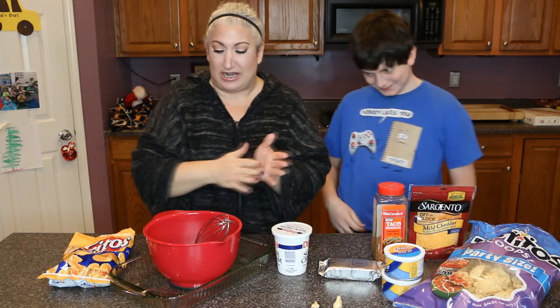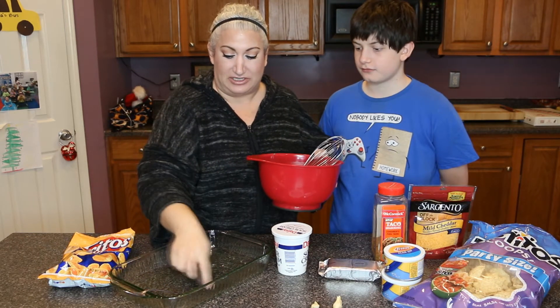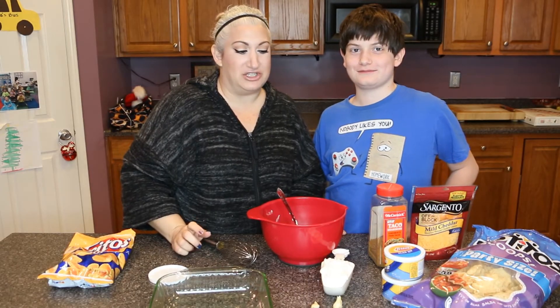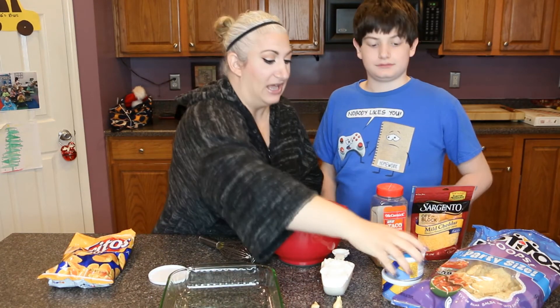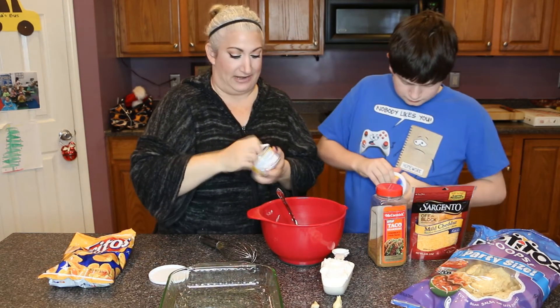As far as what you need equipment-wise, just a couple of things: your 9 by 13 pan and really a mixing bowl and a whisk — that's pretty much it. The first thing we're going to do is put in the bean dip and spread it on the bottom of the baking dish. Caleb's going to go ahead and do that — just pop it in and spread it so it's a thin layer on the bottom.